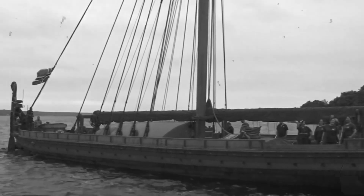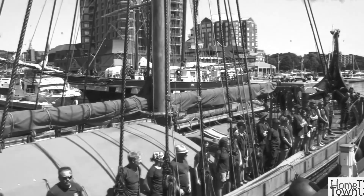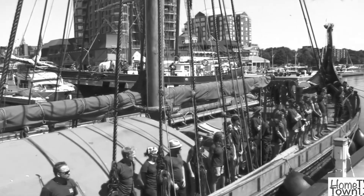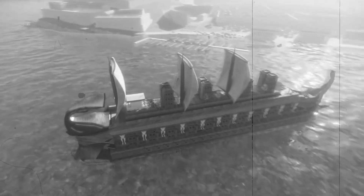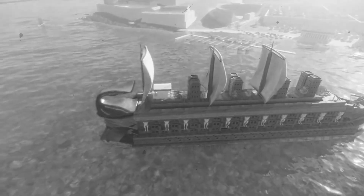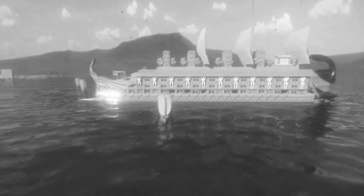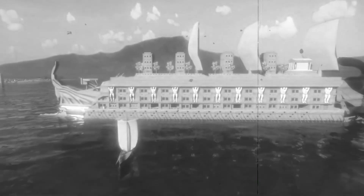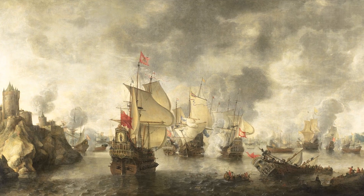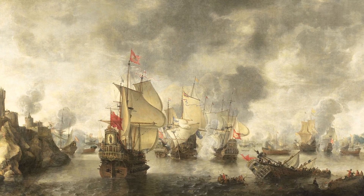One important aspect of the sailing battleship was its ability to withstand the harsh conditions of the open sea. These ships were designed to be sturdy and seaworthy, with a low center of gravity and a deep draft that allowed them to sail through rough waters without capsizing. To further improve their stability, many sailing battleships were equipped with a system of ballast, which consisted of heavy weights such as stones or sandbags placed in the lower part of the ship. This helped to keep the ship steady in rough seas and prevented it from rolling over.